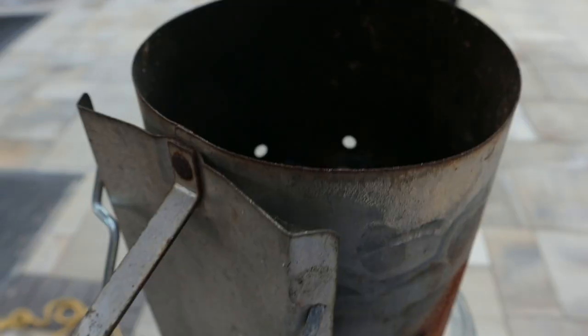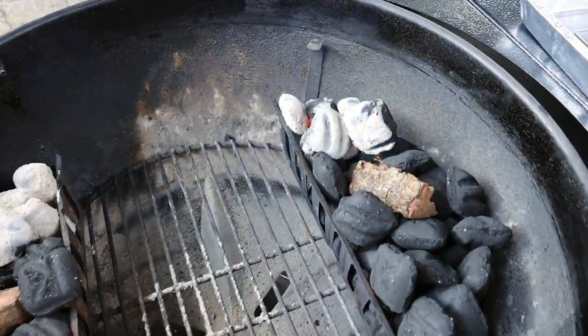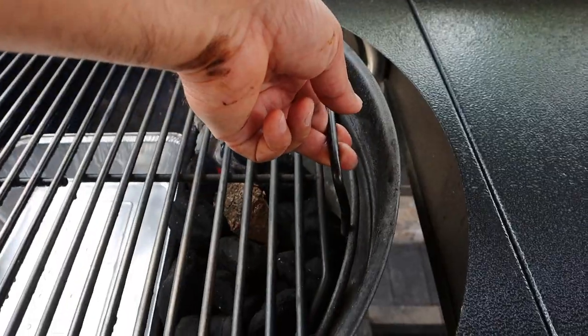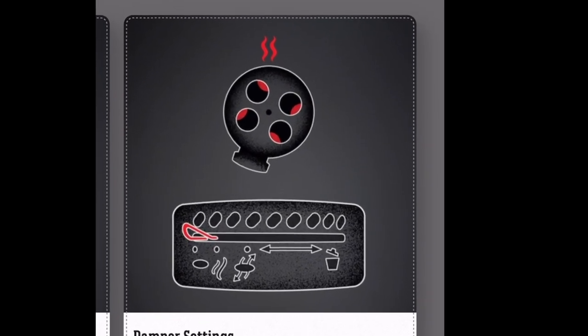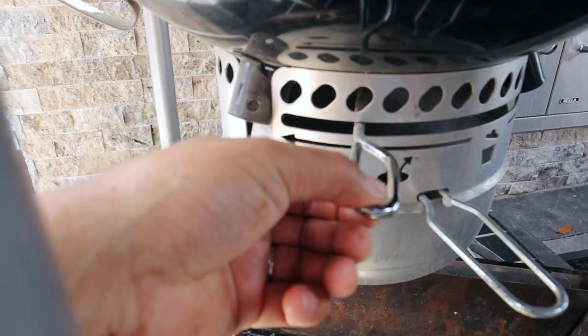Once the briquettes have ashed over, it's time to get them into the charcoal baskets. I'll just get a pair of tongs and evenly distribute those between each basket. Now we'll get the grate down and then make our vent adjustments. Remember that graph we saw earlier — it showed you exactly where to place the vents for this cook. We're going to set the top vent right where it's suggested and the bottom vent right where it's suggested as well.